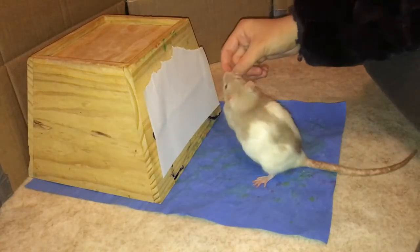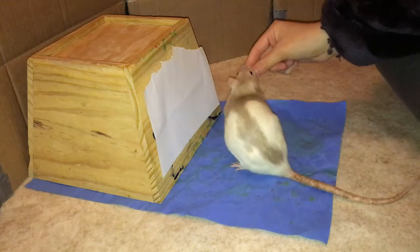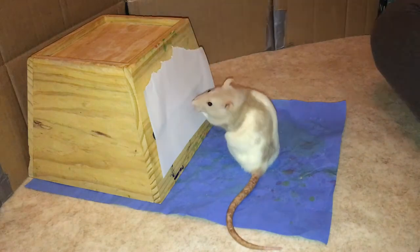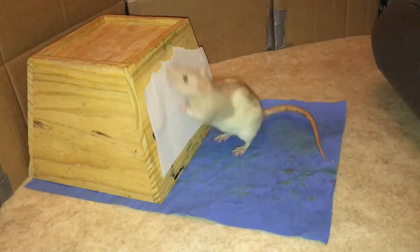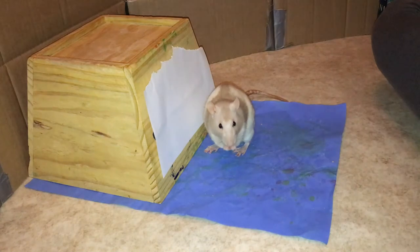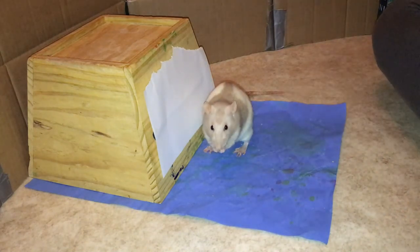To begin, train your rat to target the paper. Place the paper in front of them and reward them when they sniff or touch the paper until they are targeting it consistently. Remember, when you start off, targeting can be something as simple as your rat turning their head in the direction of the paper. You'll want to build this up until they are consistently touching it or sniffing it. Later on, we will be teaching them to target the paintbrush to the paper, so it's essential that they know that touching it is the goal.